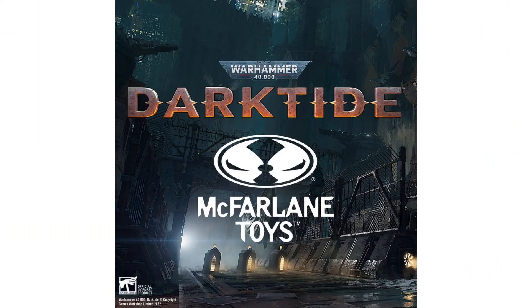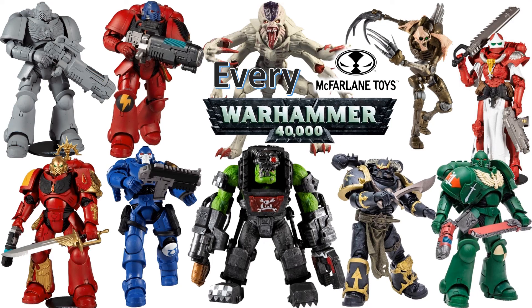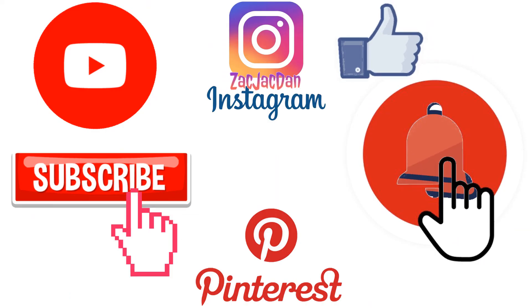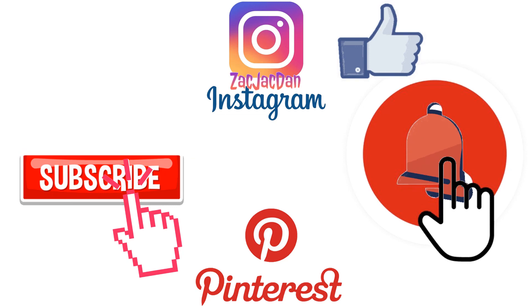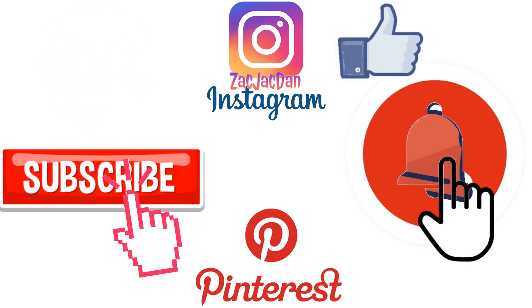The next thing McFarlane is going to be doing is called Dark Tide, Warhammer 40k. Here is a little tease of three of the figures — that is definitely a Mega Scale figure right there, I think it's massive. Awesome looking. Guys, I hope you enjoyed this video — leave me kind comments, hit that notification bell so you're aware of new videos. Subscribe to the channel, hit that thumbs up, and I will talk to you guys later. Don't forget to check me out on Instagram, Twitter, and Pinterest — you can find all the photos that you want of these videos.